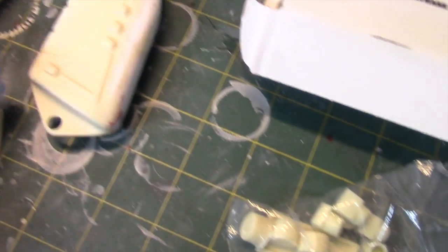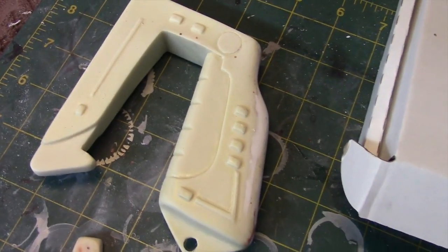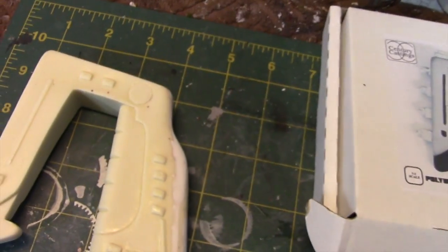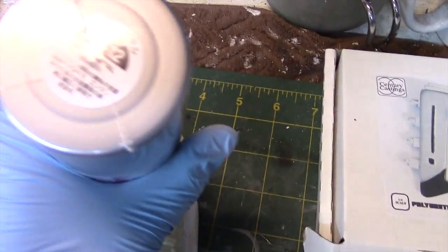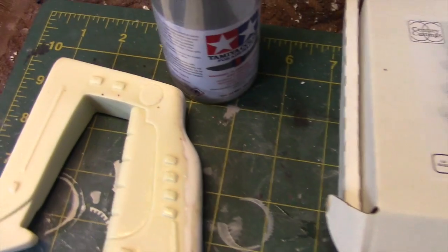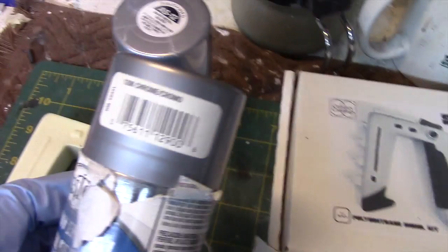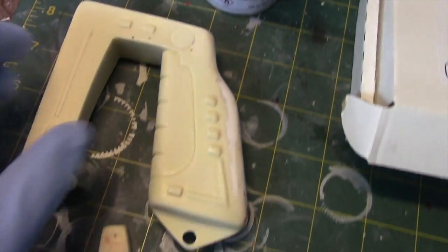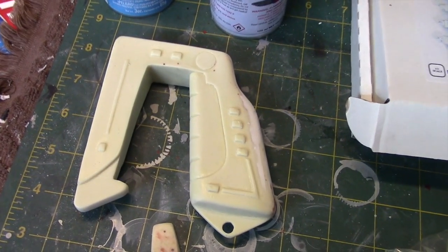The next step is to prime it and let that dry before applying the silver paint. I'm going to use Tamiya's bare metal silver for the base color, and then use Testers chrome for the emitters.